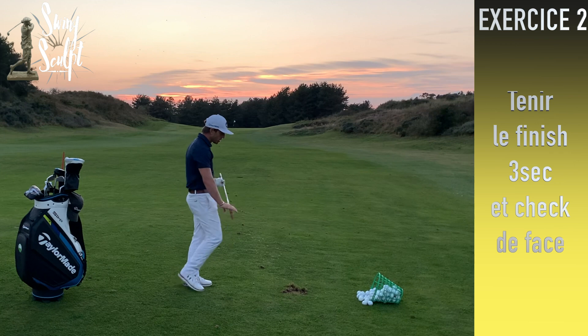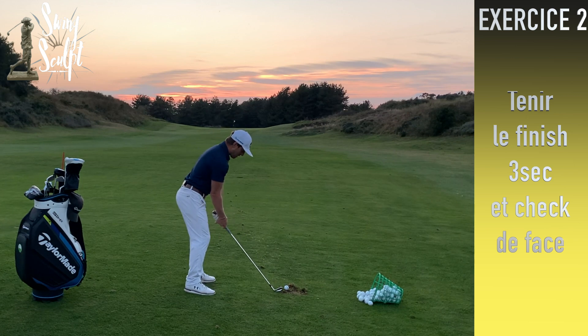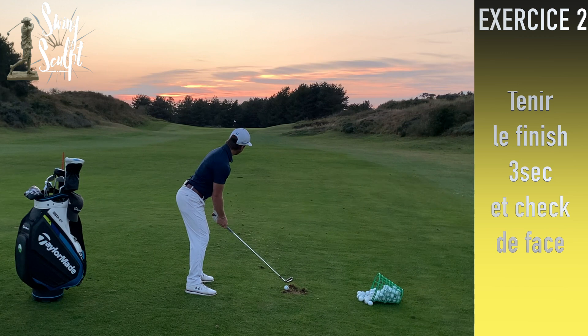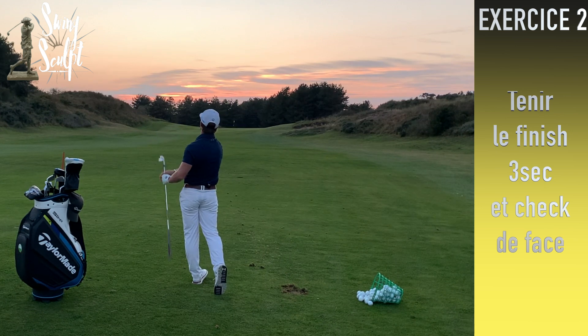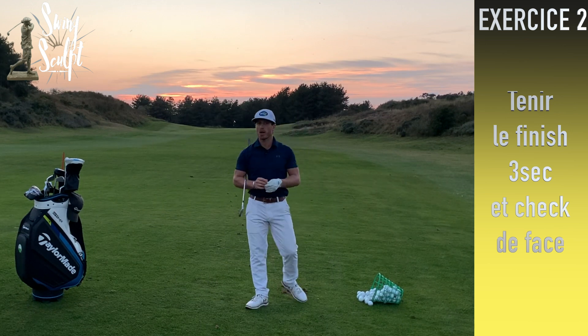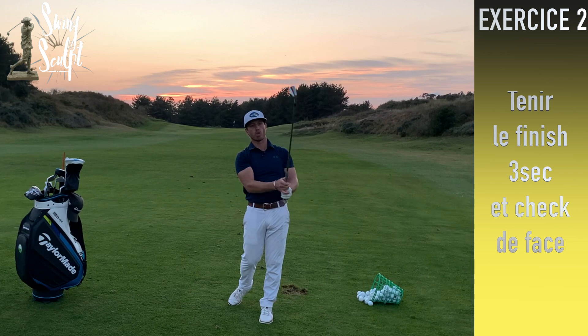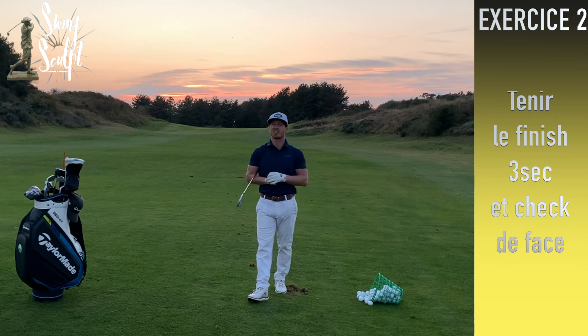Avec ce superbe coucher de soleil sur le golf du Touquet, je remercie le golf du Touquet, le golf de Wimereux et Dard de l'Eau pour m'accueillir pour ces vidéos sur la Côte d'Opale. Dernière balle : un finish tenu, et on redescend le club devant soi. Si la face est à gauche, le grip n'est pas bon ; si elle est à droite, l'orientation de la face ou le grip au départ ne sont pas bons.